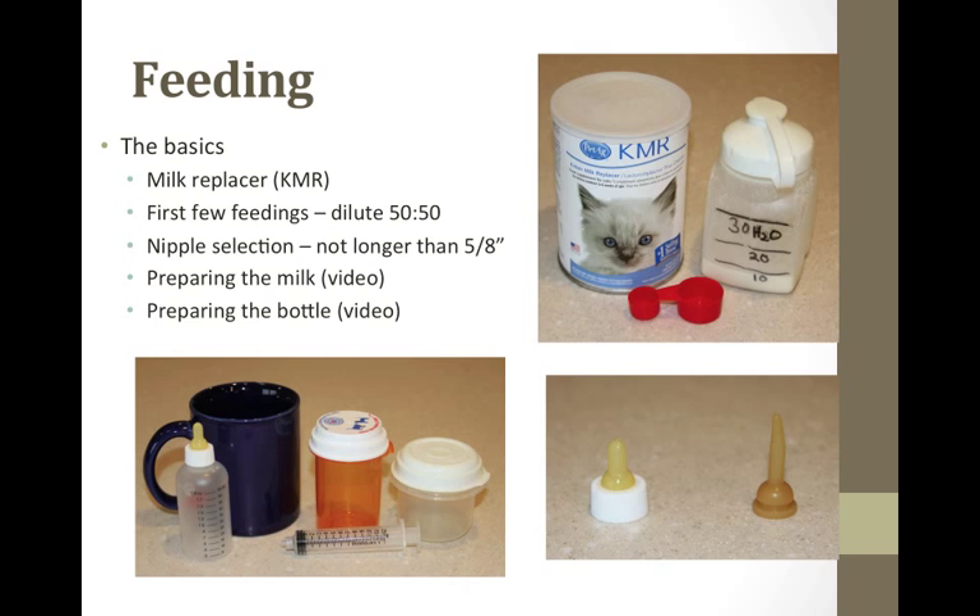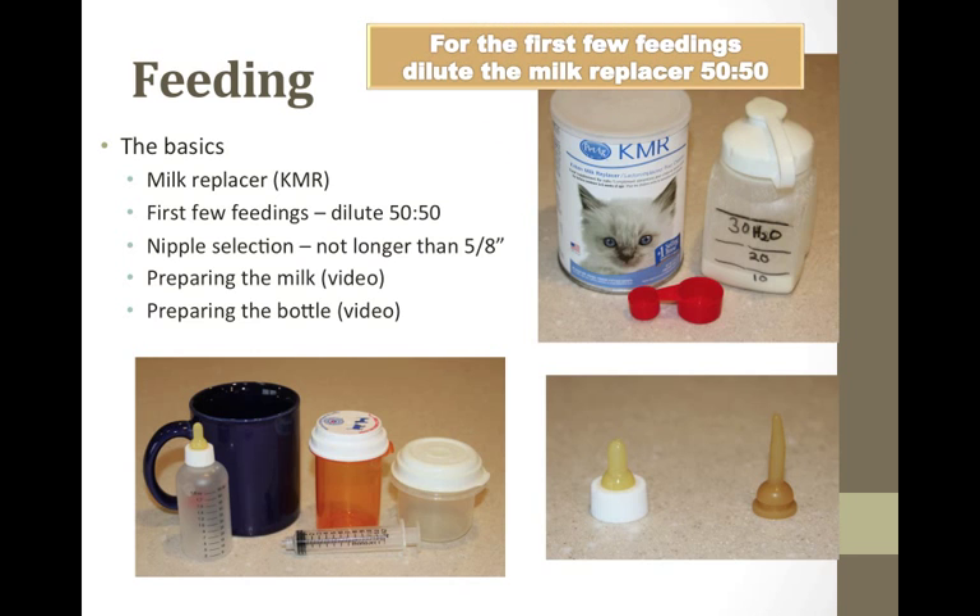For the first few feedings, dilute the milk replacer 50-50 with water or a balanced electrolyte solution to help prevent diarrhea. They may not like the taste at first, but they will eventually take to it. For nipple selection, choose a nipple that's five-eighths of an inch — no longer, because it will go too far back into the throat and the kitten will choke and can aspirate milk. Cut tiny crosswise snips on the tip of the nipple so milk slowly drips out. You don't want a stream.